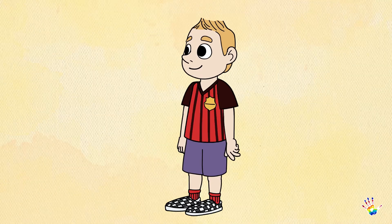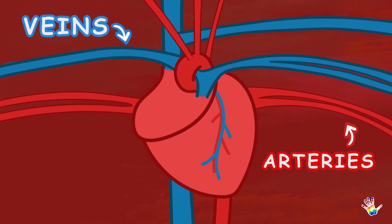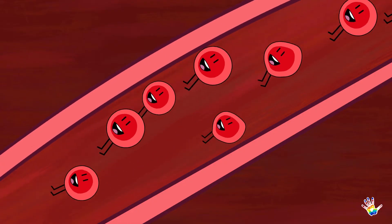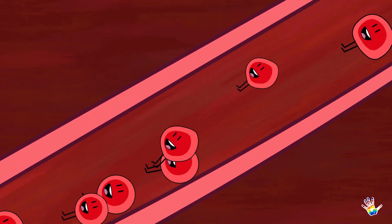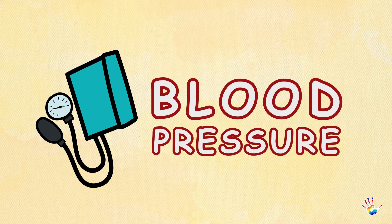As you are watching me in this video, your heart is working hard, pumping blood through tubes in your body called veins and arteries. As it is flowing, the blood pushes up against the walls of the tubes. This blood pressure cuff is used to measure how hard the blood is pushing. This is also called your blood pressure.